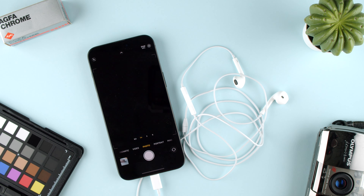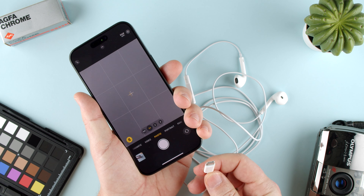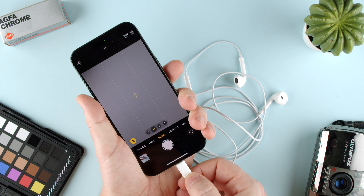So first of all, open your camera app. Second, you want to have your earbuds connected — these are the USB-C version. Go ahead and click it in.